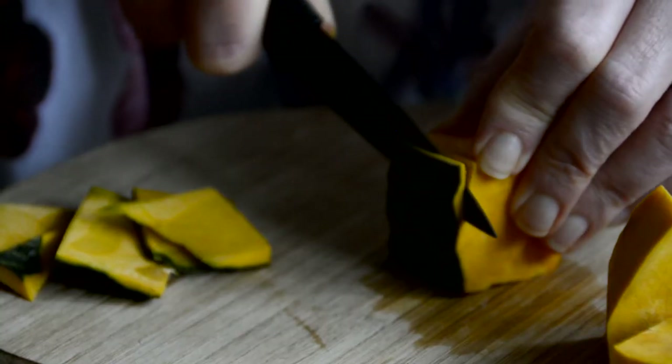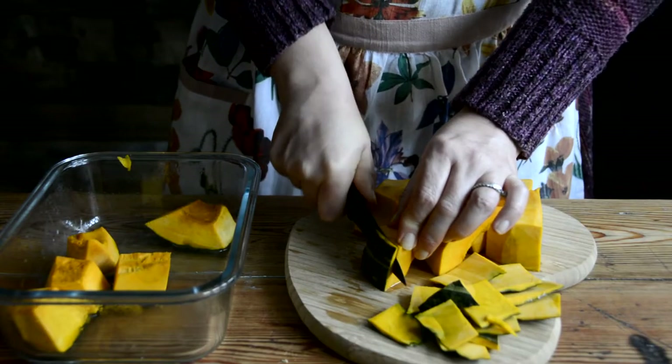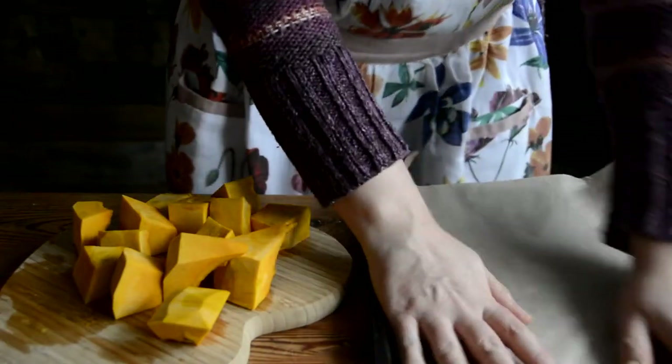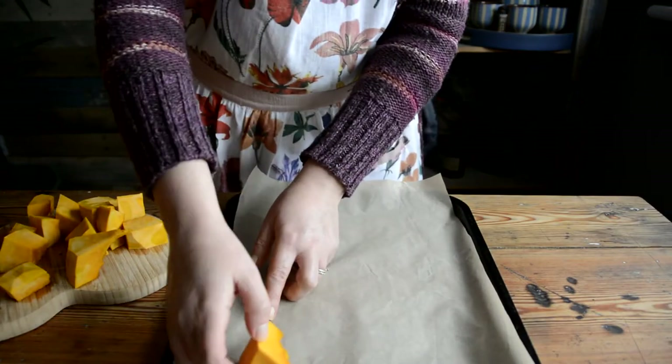You should find that the pumpkin flesh is still very firm to the touch but the skin is much easier to cut away than when it was raw. An alternate method is to roast the pumpkin until fully cooked and then scoop the flesh away from the skin. If you use this method, because the pumpkin is cooked through, it's best to use it straight away rather than freezing.